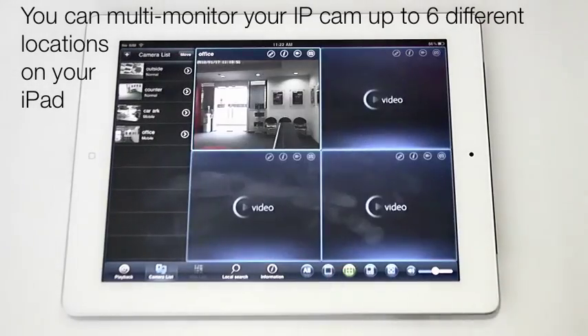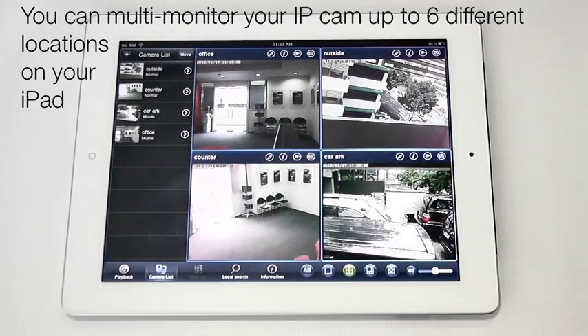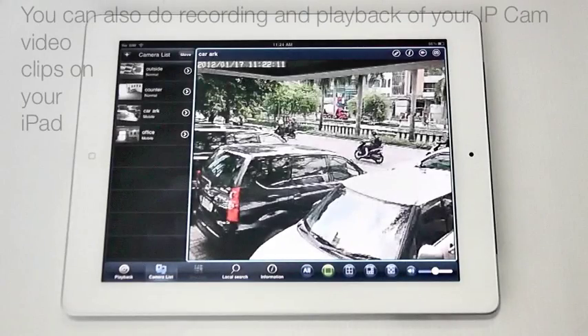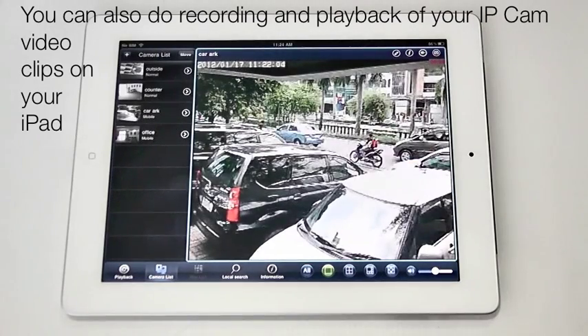You can do multi-monitoring of your different IP cameras in up to 6 different locations. You can also do recording and playback of your IP camera video clips on your iPad.